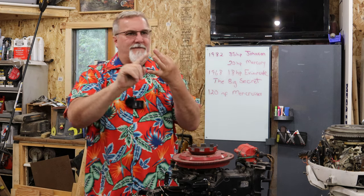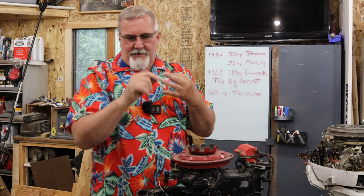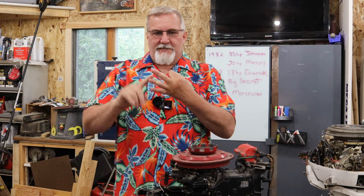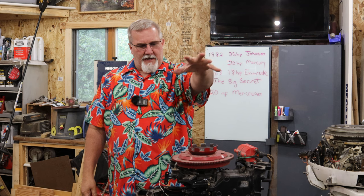Spark - there you go, very good. Third thing: fuel. You gotta have fuel, compression, spark, fuel - bang, it runs. Anyway, we're gonna go in - we've got compression, we got spark - we're gonna show you the steps I take.